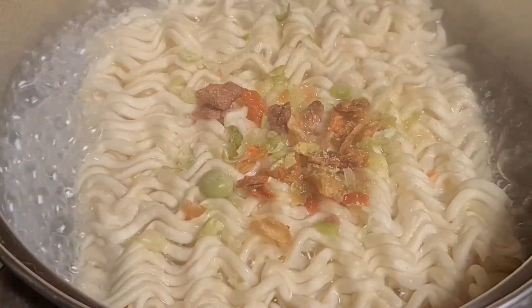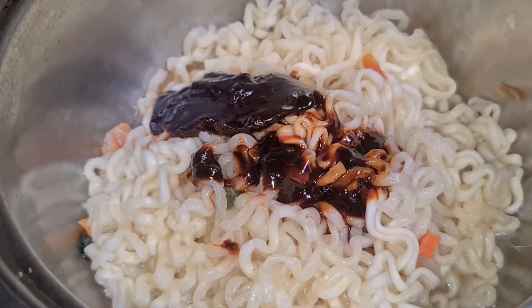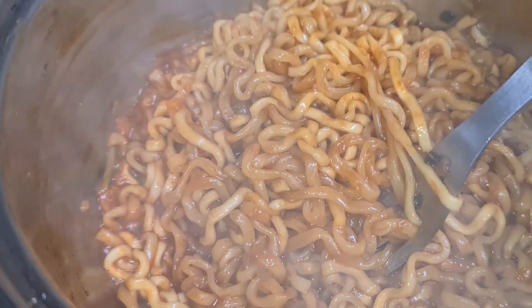The cooking instructions are: put the noodles and flakes into 600ml of boiling water and cook for five minutes. Then remove water from noodles, remain eight spoons of water, add the liquid soup into the noodles and stir fry for 30 seconds. When I was cooking this, it had a really nice smell — the curry sauce was really nice.